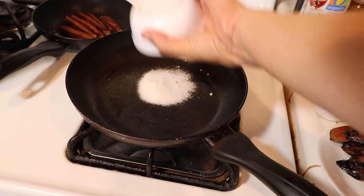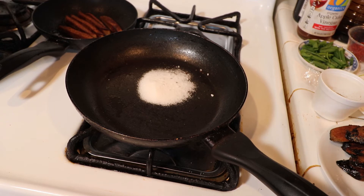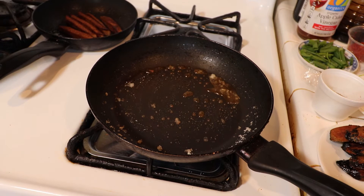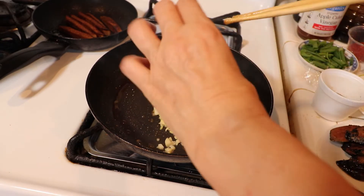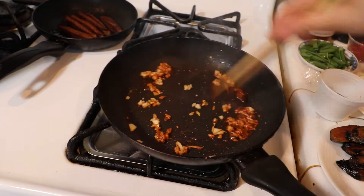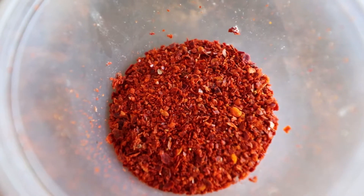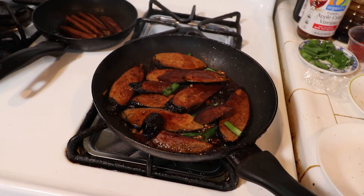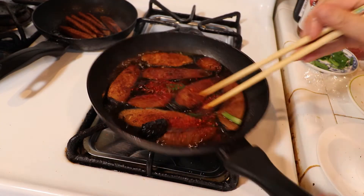Add three tablespoons of sugar into a heating pan and caramelize to golden brown. Then here's where the minced garlic goes in along with the rest of the ingredients. Remember to cook on low heat for three to five minutes on each side.